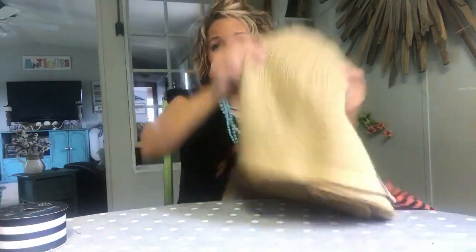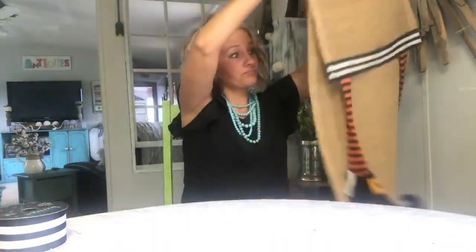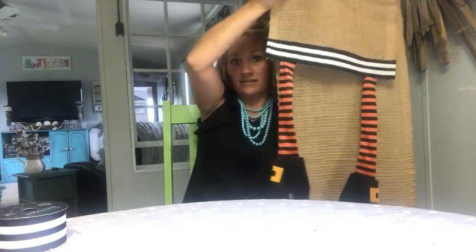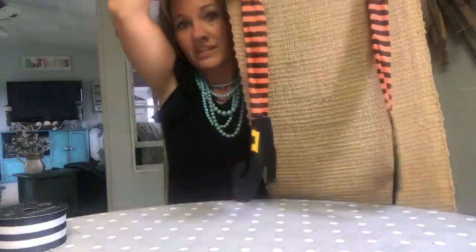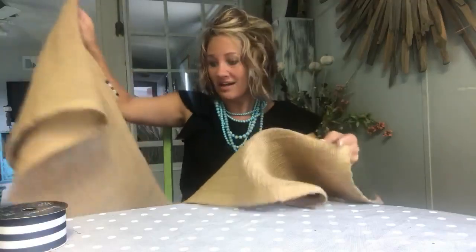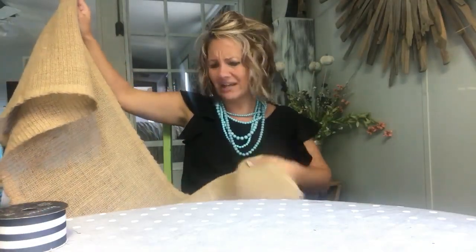I have this table runner that I've had forever — it's burlap. Let me show you the side I already did. Is that not adorable for Halloween on your table? It's a burlap table runner. I found this for a dollar at a yard sale — a dollar! You'll probably have to give more than that, but you can find them all over the place for not very much, so just get creative.